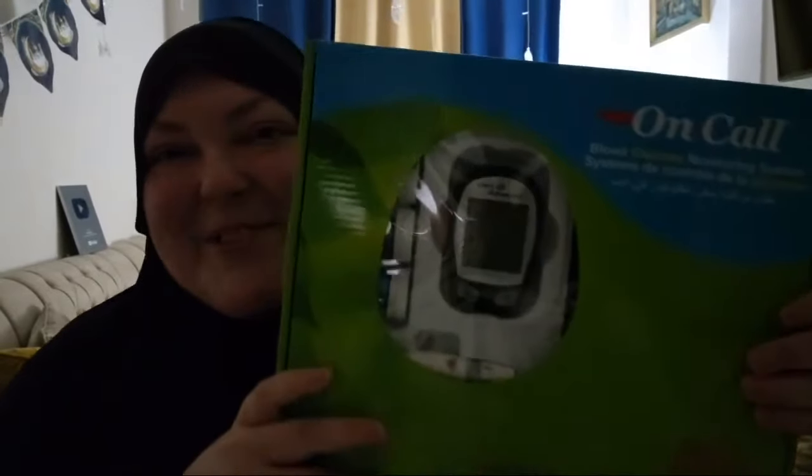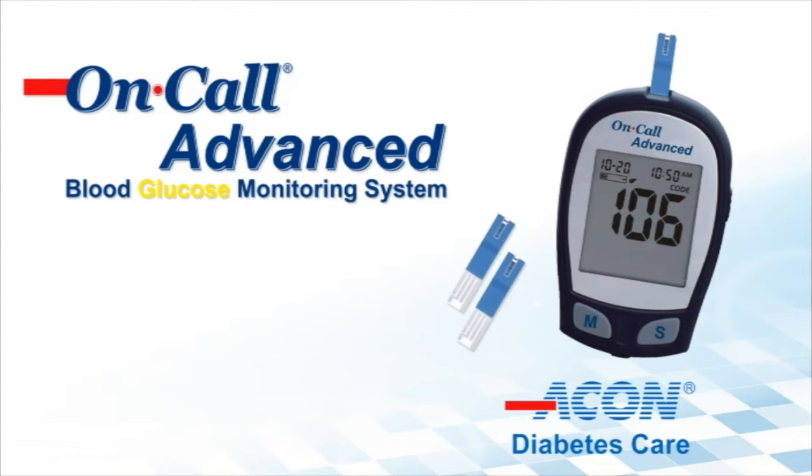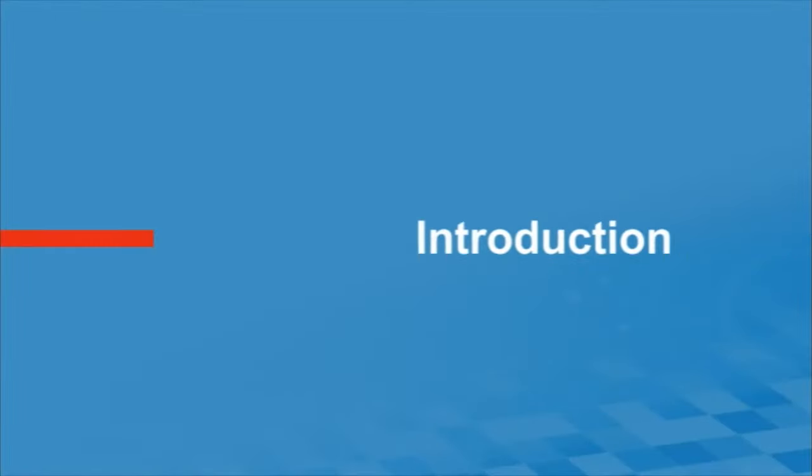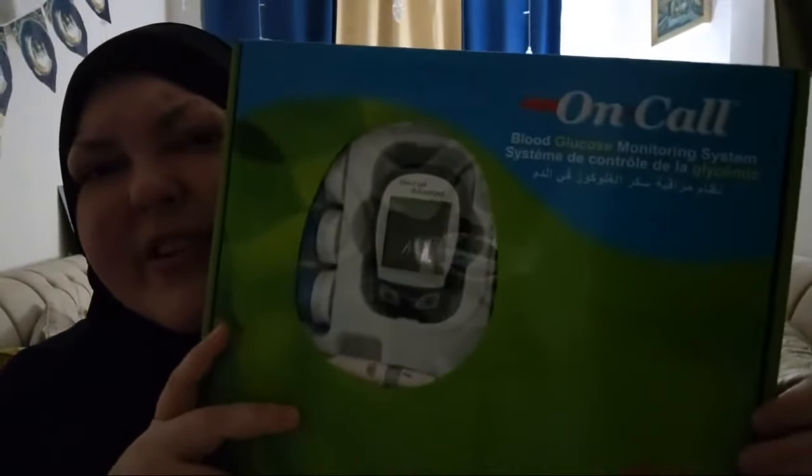So I got a new thing here, a new machine. I'm not turning the light on right now, I'm too tired. I have a thing here — an On Call blood glucose monitoring system — and it comes with the machine.